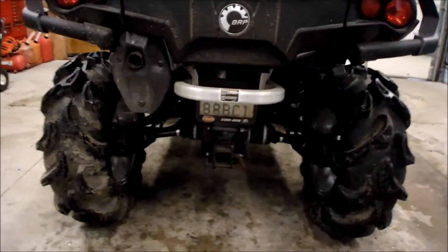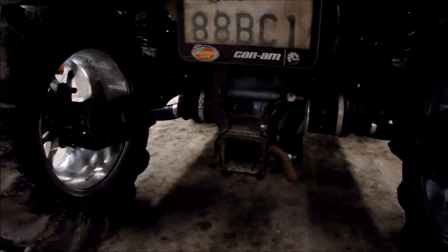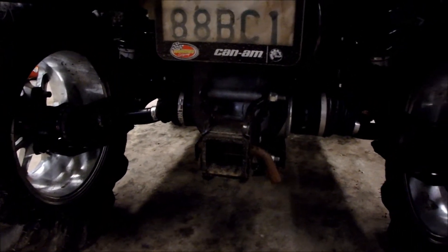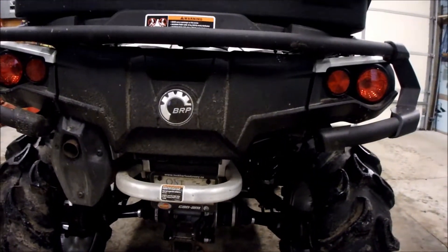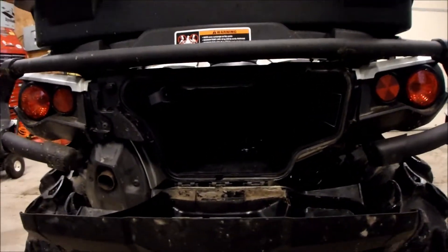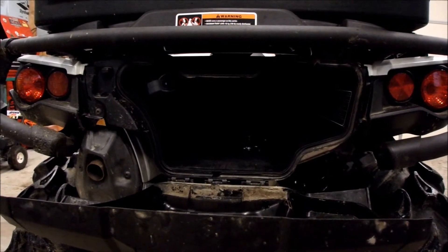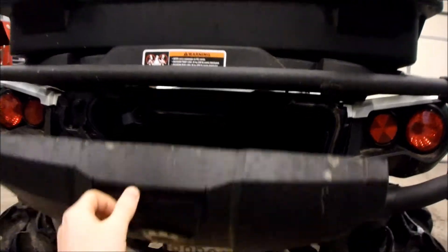These Outlanders, they come with a two-inch hitch receiver, which isn't bad — I like it. Renegades don't, so it's kind of a plus over any Renegade. It comes with rear storage as well — lots of room in there. It is water resistant, but it's not waterproof. If you have anything that shouldn't get wet, don't put it in there.